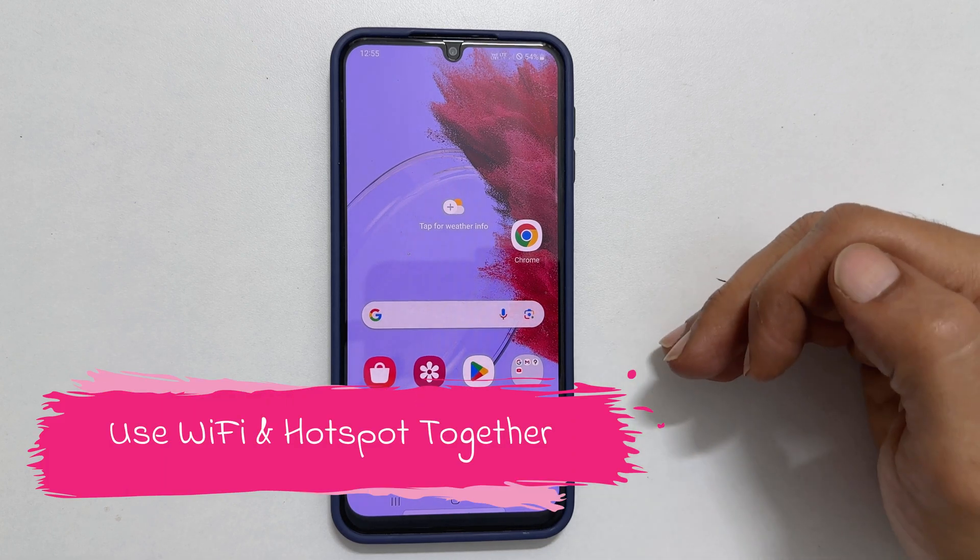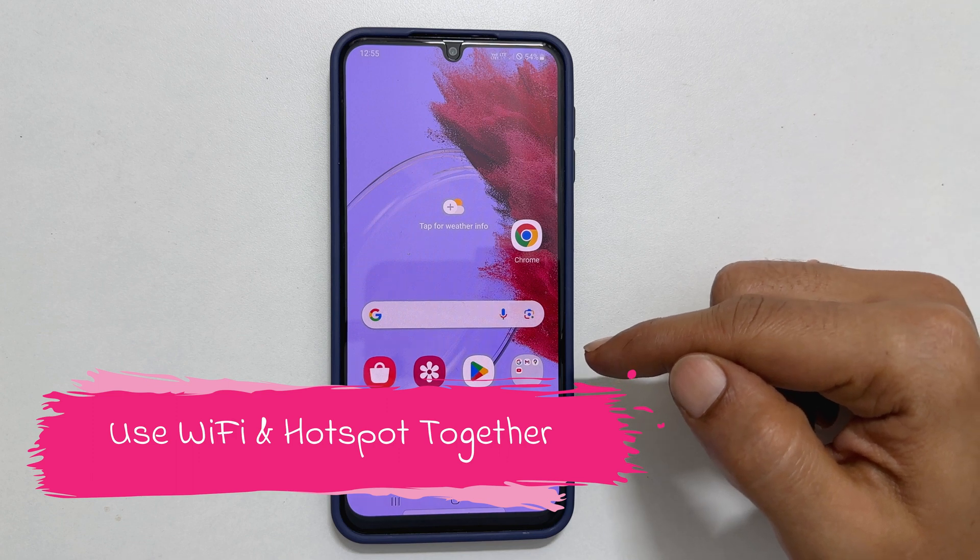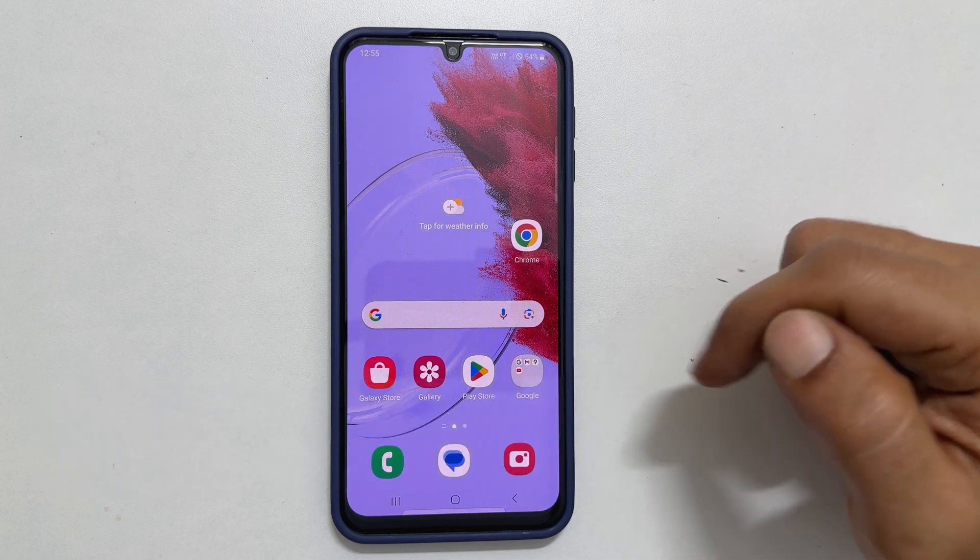Welcome to the channel. In this video, I will show you how to use Wi-Fi and Hotspot simultaneously on Samsung Galaxy M34 5G.